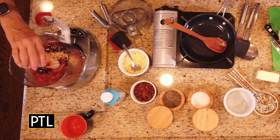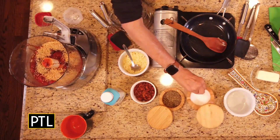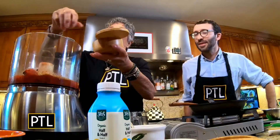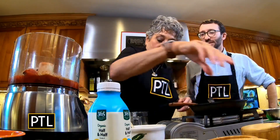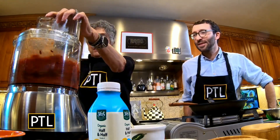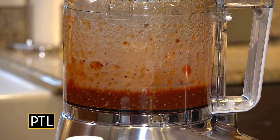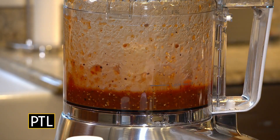Here I have about two tablespoons of toasted sesame seeds and a touch of salt. All you want to do is process this in a food processor, and we will transfer that to this bowl shortly.